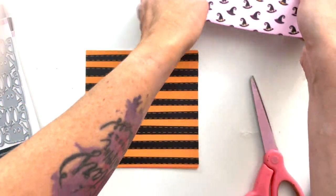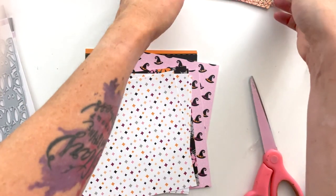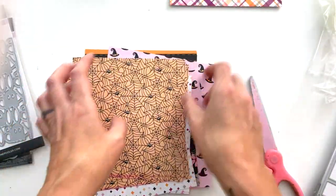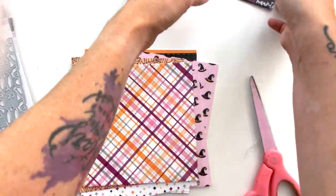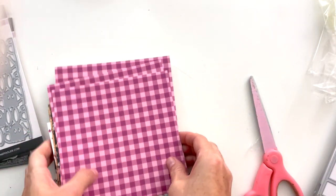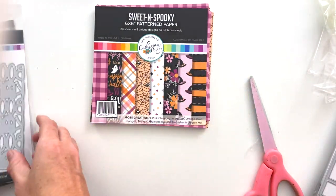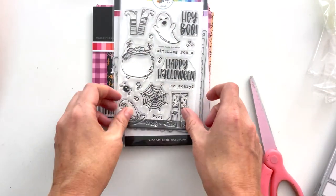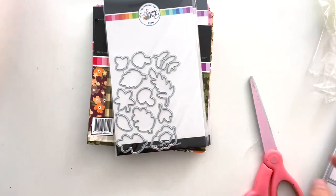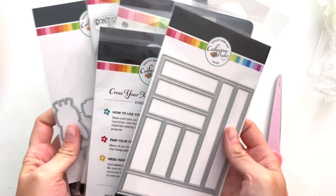That is everything I've designed so far for Catherine Pooler Designs this year — very busy over there! I don't always announce those releases because they come hot and heavy and I always miss them, so super excited to do this unboxing. If you enjoyed this video, give it a thumbs up. If you're new here, go ahead and subscribe. You can also follow me on Instagram at Tracy M. Reed — I'd love to see you over there. See you next time, thank you!